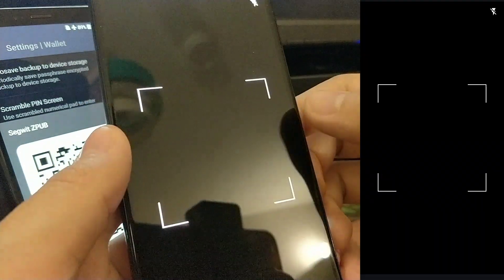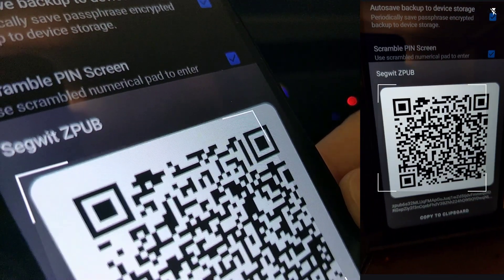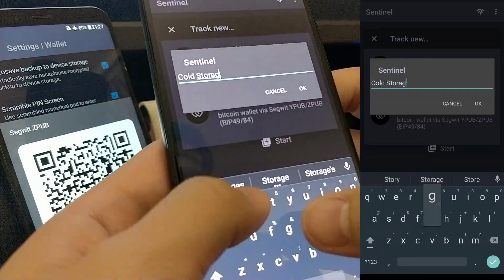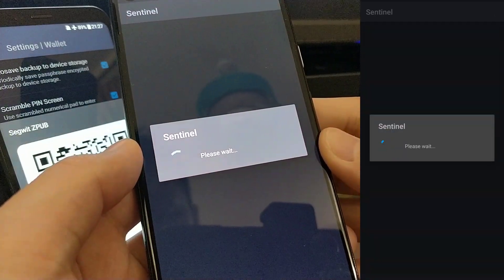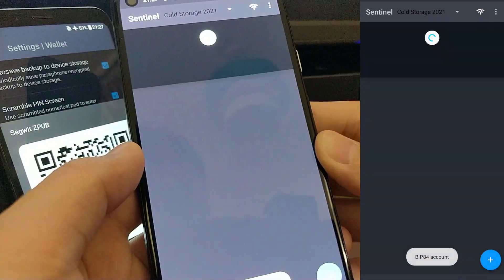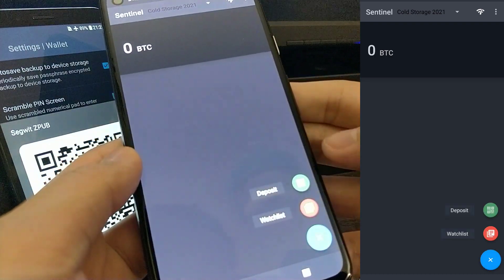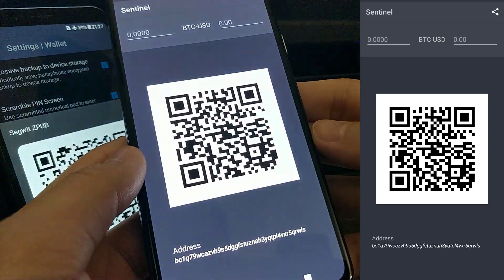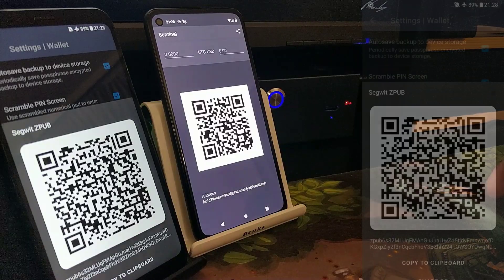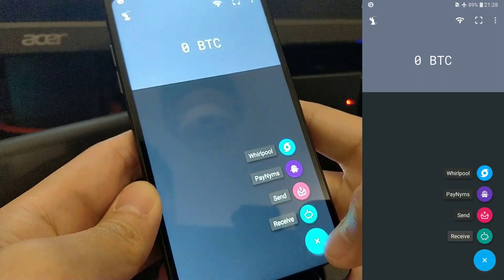Select Scan and then scan the QR code from Samourai. Label this wallet with any name you like. We have successfully imported our wallet into Sentinel. Now if we hit the plus button and select Deposit, it will generate an address for you to receive Bitcoin. If we head back to Samourai and do the same thing, it should generate the exact same address.